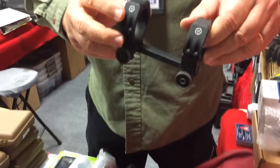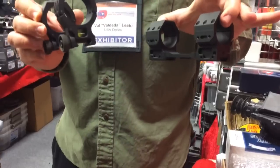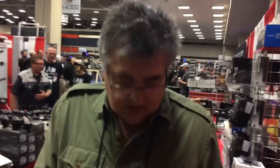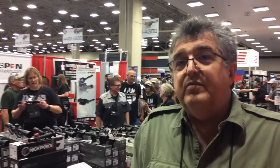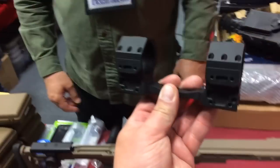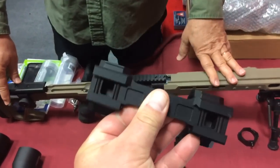And this is the one piece mount. Both of the one piece mounts, we're offering with a 0 MOA, with a 25 MOA forward incline, and also 45 forward incline. These are obviously going on long and extreme long range rifles. Some manufacturers are putting a 20 MOA on them as far as the receiver. Some of them are 0. So if you have a scope with a 100, and you have 20 MOA on your receiver, you're going to put a 25 MOA mount on it to kind of take advantage of the whole elevation range. I really like this one here. That looks like quite the beast. It is. This one will keep the scope secure on any caliber, for sure.